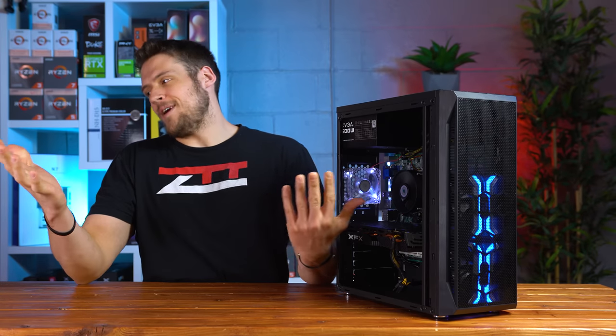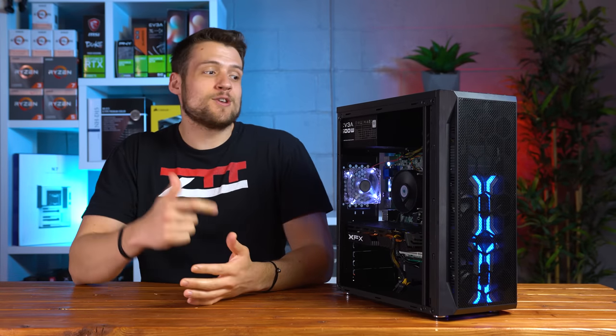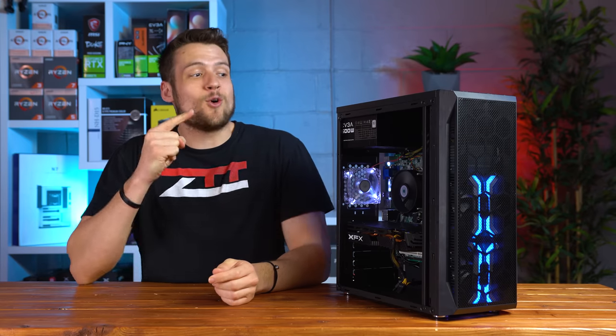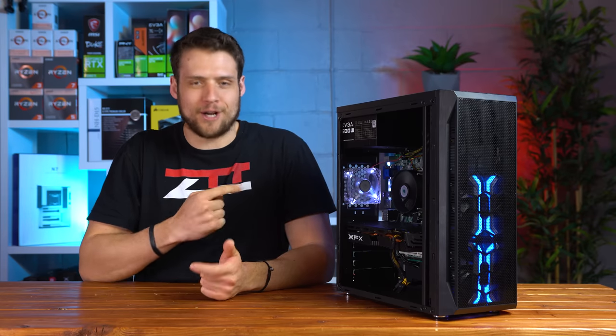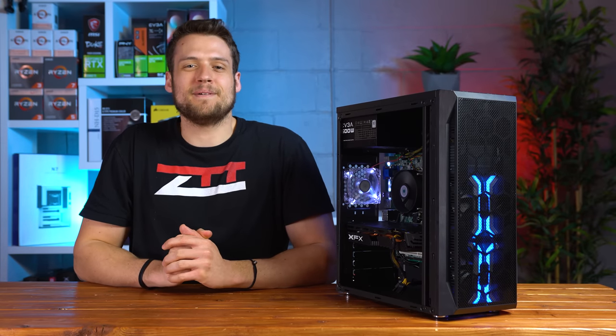We're all stuck at home right now and can't go out to find local PC hardware deals. Today I'm going to show you how to build a quarantine-friendly $300 gaming PC and then benchmark it.